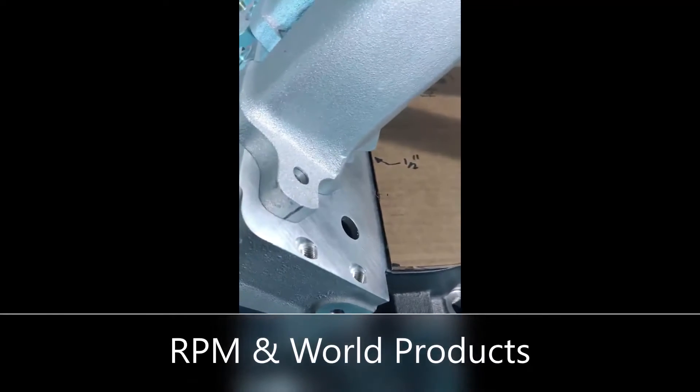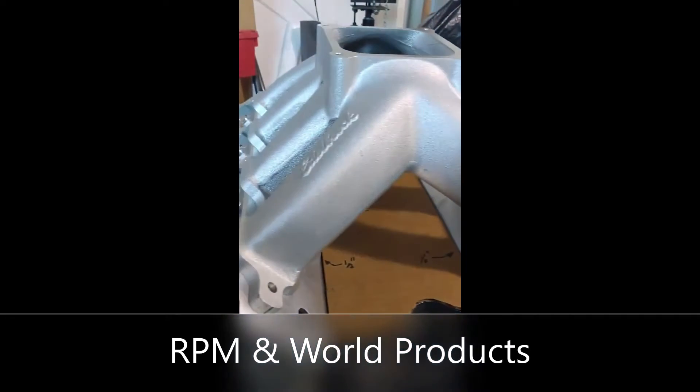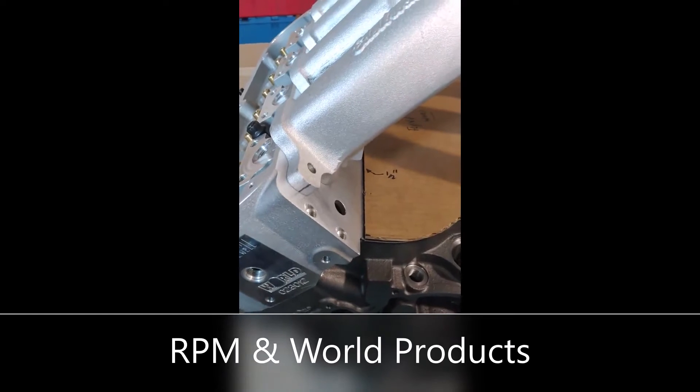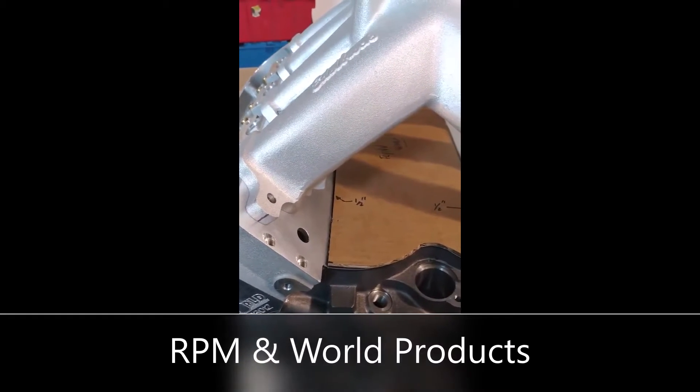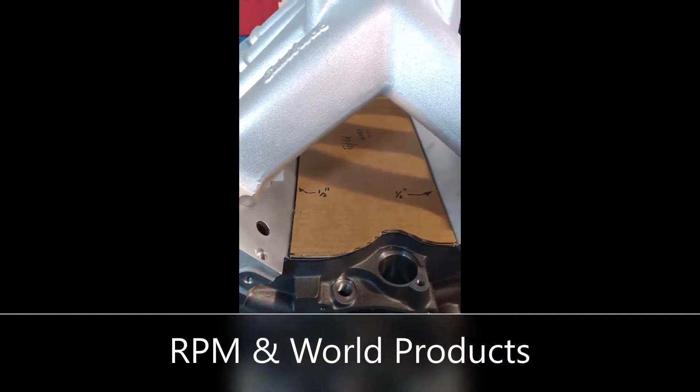Our block is only so wide with our cylinder heads installed, and our intake manifold is actually even wider than the space provided by this combination.